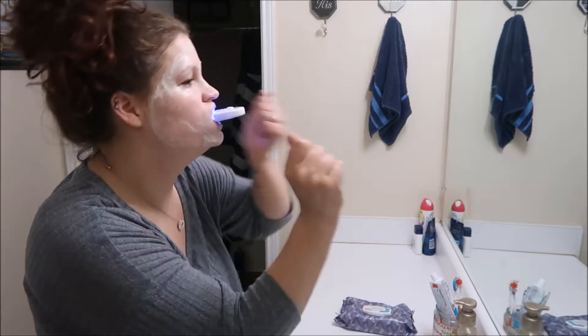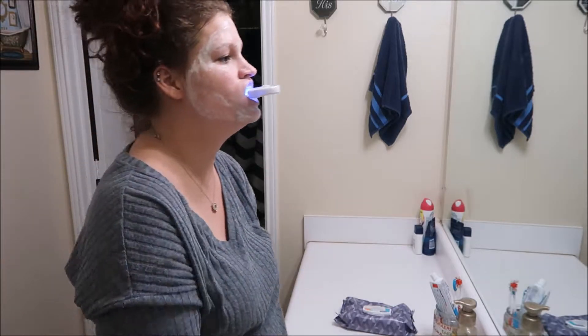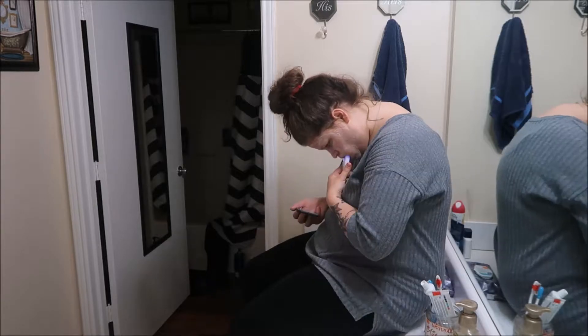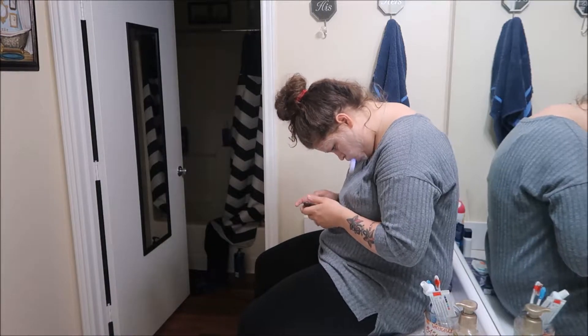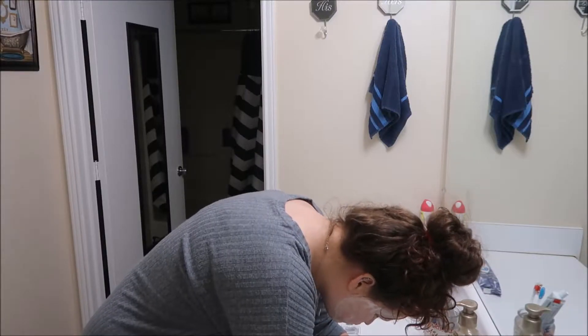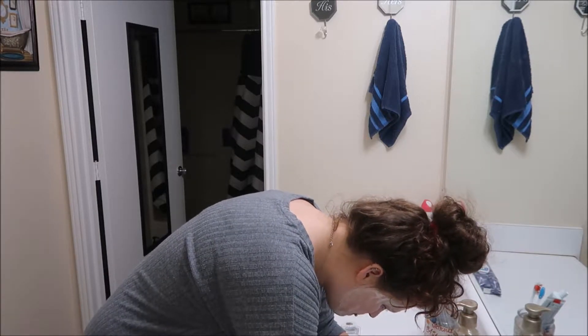And there we go — I'm going to wait five minutes. I was just sitting on the counter watching some KK of Baby J, catching up on their videos. That was the longest five minutes of my life — oh my gosh, it was so long. And now I'm going to rinse my mouth because that stuff is so nasty.